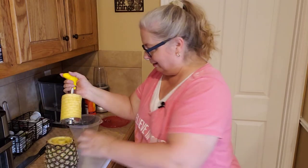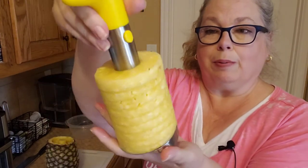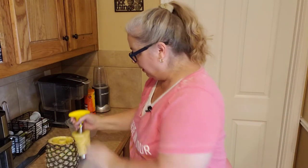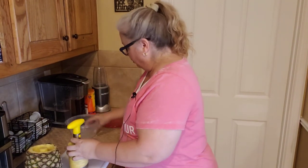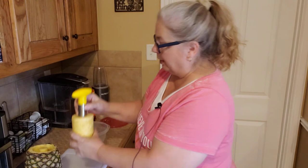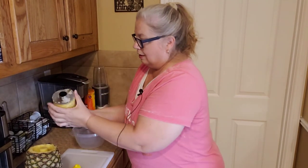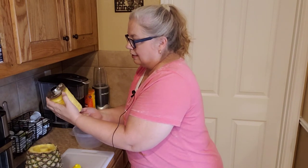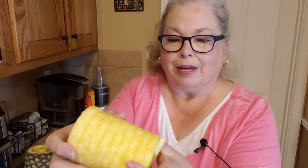And voilà! As you can see, I have the innards of the pineapple right on the corer — it just cored that pineapple right out. Then get your bowl; it has these two little buttons. Press them to remove the handle, just like that, flip it upside down, and your rings will come out.